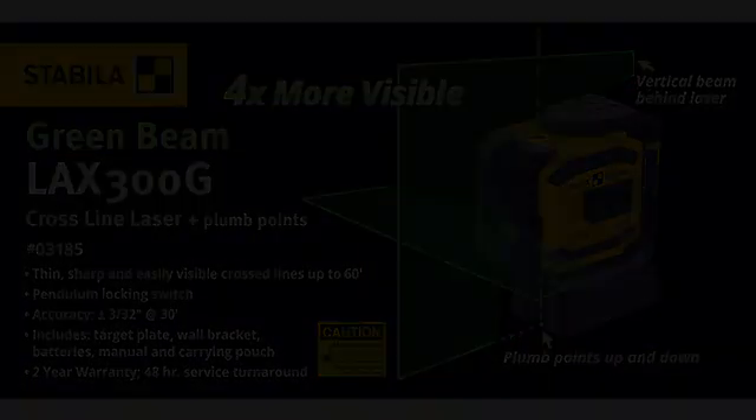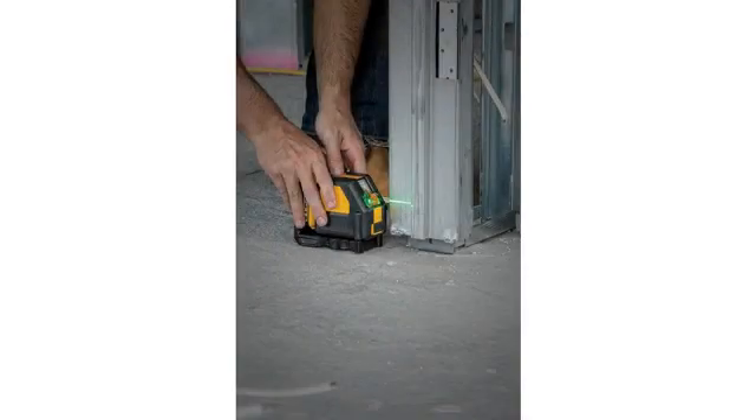Bought this end of December, shipped and sold by Amazon. Have used many small self-leveling lasers and own a few — all red beams.